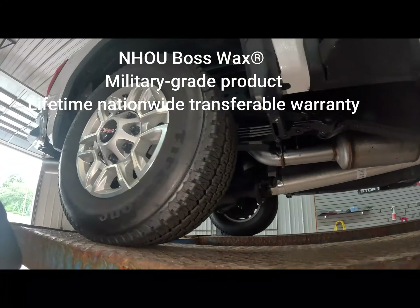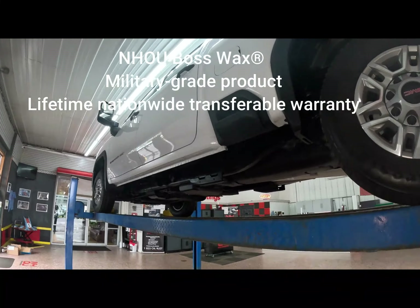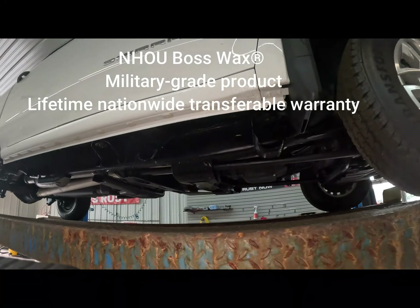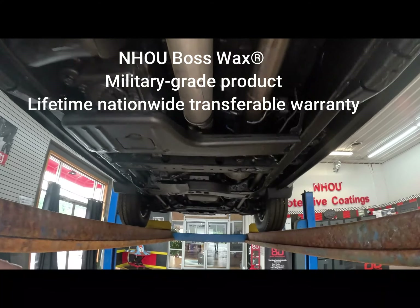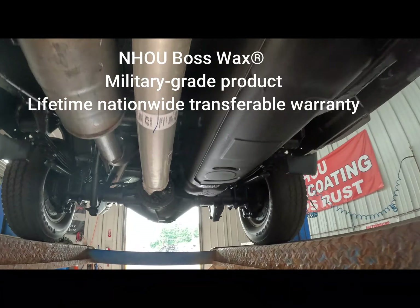Up next is the GMC we saw earlier — complete now. This is the NHRU Boss Wax Hybrid Military Spec product. Here's the hybrid that we started yesterday, just put up on the lift so the customer can inspect it before he drives away. Is that a Military Spec NHRU Hybrid Boss Wax?